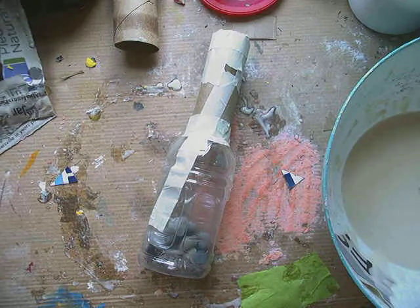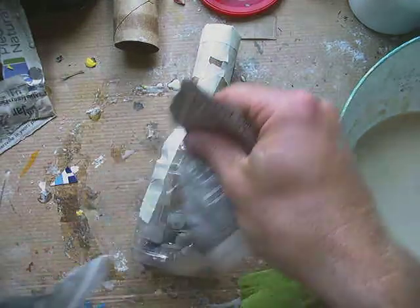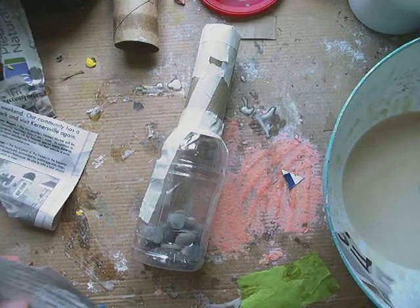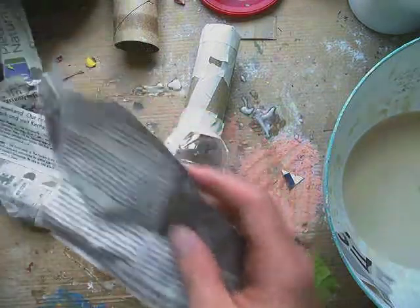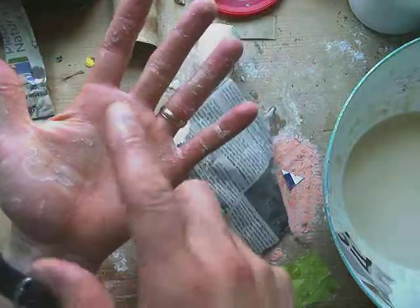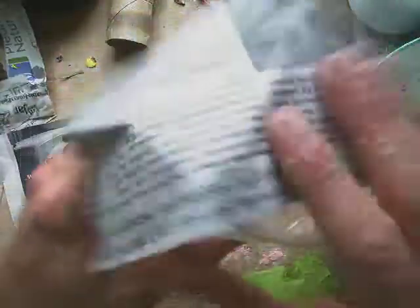What you're going to do first is cover the two ends first. That's the one place where I like to have a big piece. Most of the pieces you use need to be the size of the palm of your hand or smaller, but the ends are the two places where you're going to use something bigger — something big enough to cover that whole end.